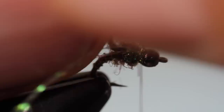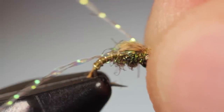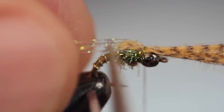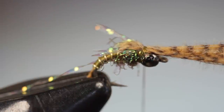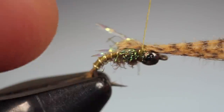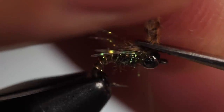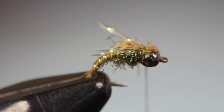With the legs in place, pull the mallard forward out over the eye to create the wing case and take two or three thread wraps to pin down the fibers. Pull the crystal flash rearward and, using the back edge of the hook as a guide, snip the flash off to form four little legs that angle outward. Lift the mallard fibers up and carefully snip them off close to the bead — don't worry if they extend a little beyond the thread wraps and out onto the bead.